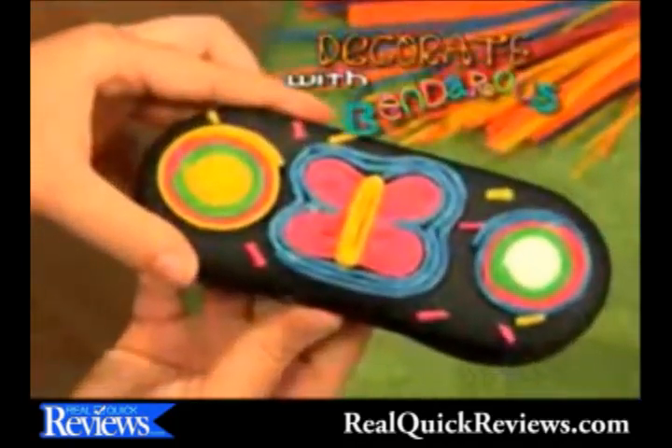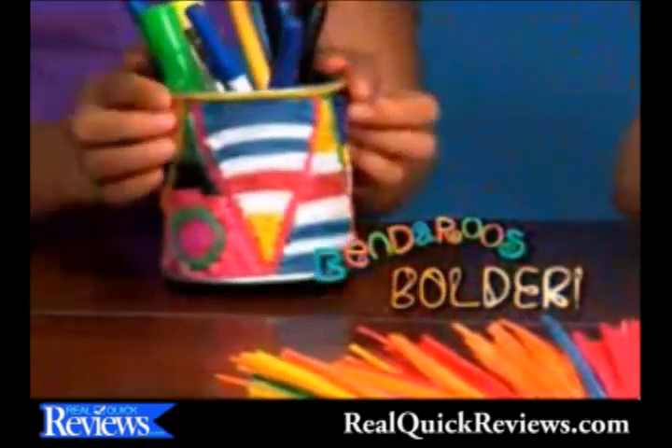Decorate with Bend-a-roos! Add style to your portable game! Finish a photo frame! Or make your pencil holder look Bend-a-roo boulder!